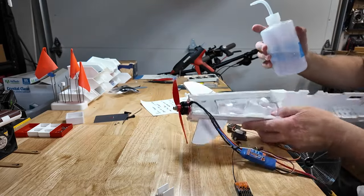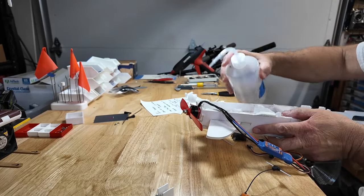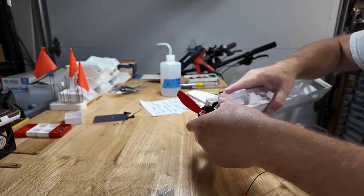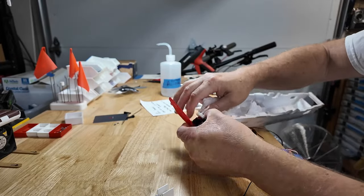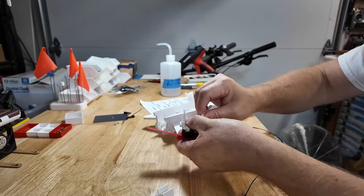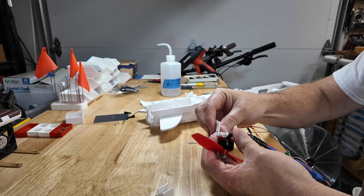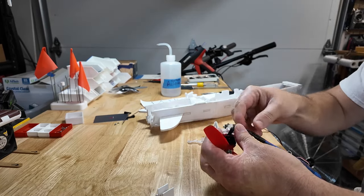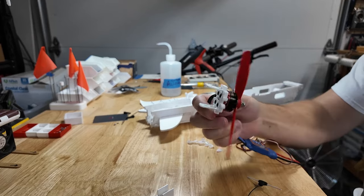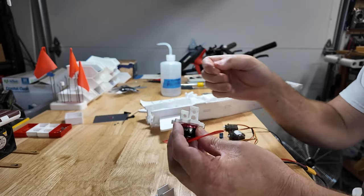The parts that I harvest the most typically are the motor mounts. Motor mount comes out — put the isopropyl on there. That's a pretty clean harvest. I'm not going to change anything; we're going to use that motor mount as is.